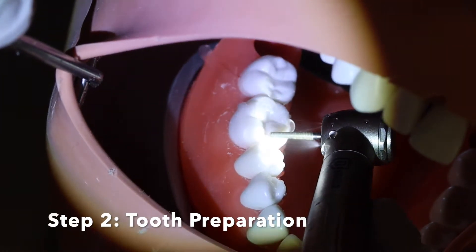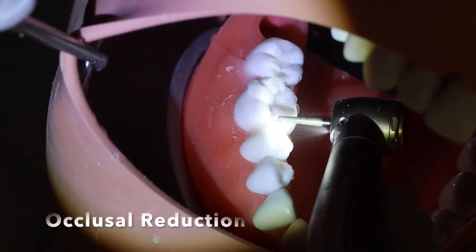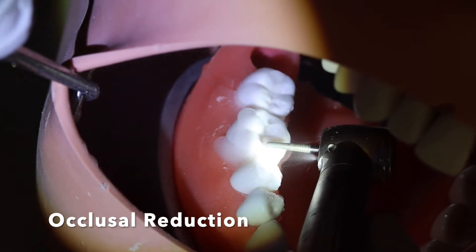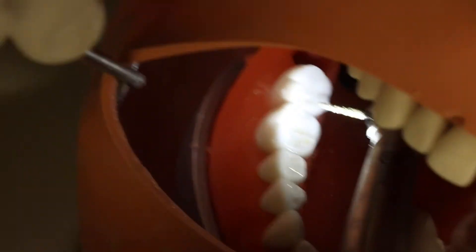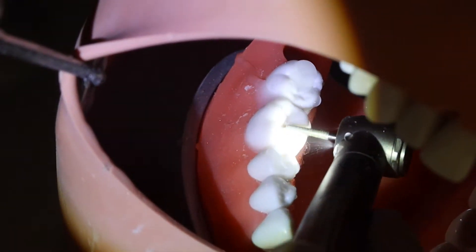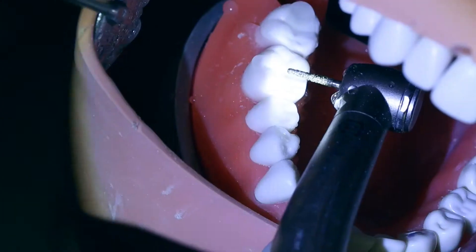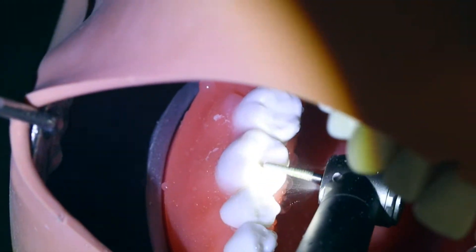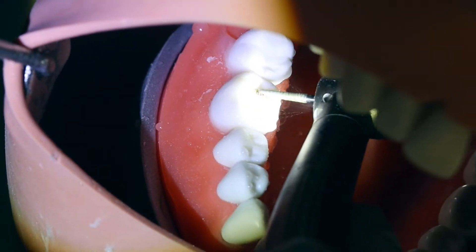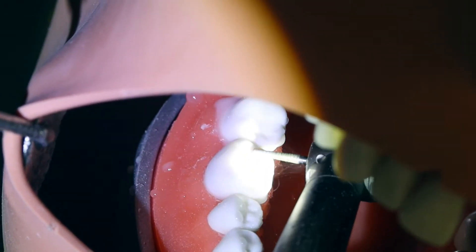The next step will be the tooth preparation. I usually start on the occlusal surface by making the depth grooves. I usually use a large chamfer burr that has a 1.2 mm diameter and I go about two-thirds of that burr, that way I will have a range to make any corrections and reduce more if I need to.